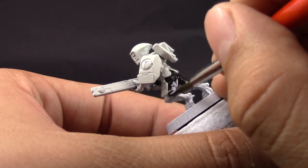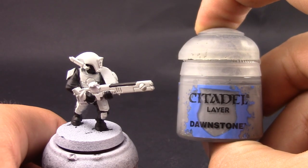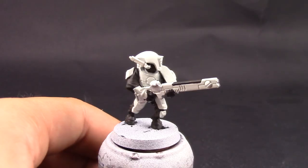If you need a little help covering over white where you've touched it with black, you're going to need Celestra Gray first and then a layer of Ulthuan Gray — that'll make it easier for you to cover.